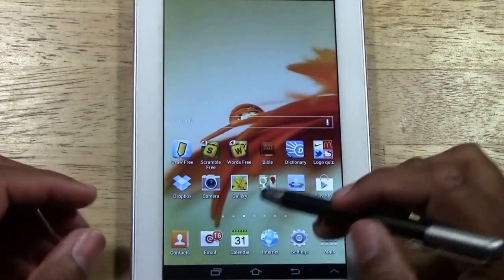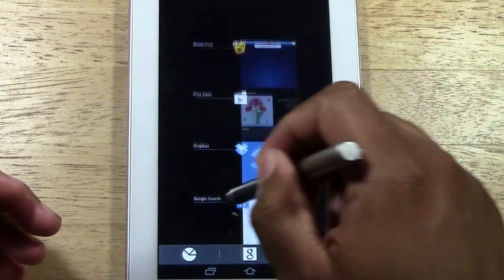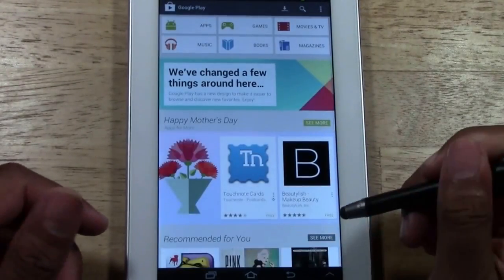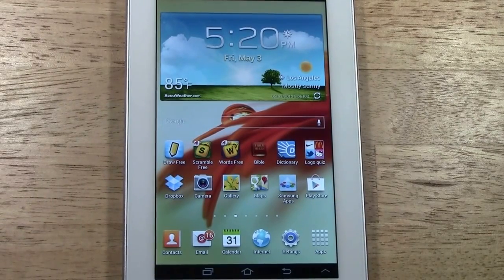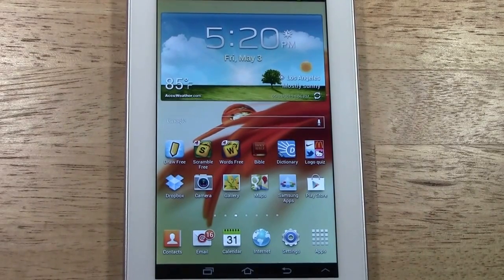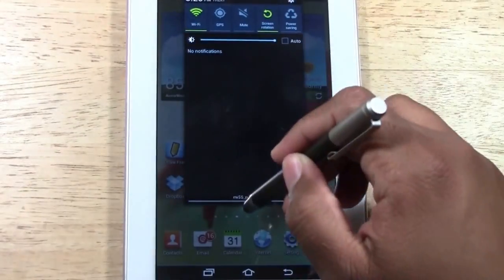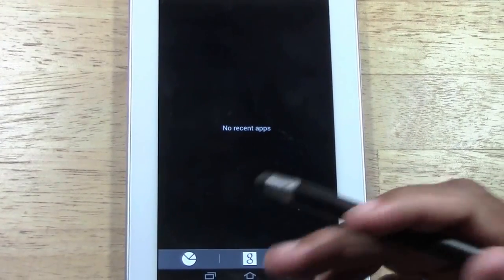When you tap that multitask button, these apps close the same way they did before — you can just swipe them away, or tap one and it will take you right into that app. You can also tap the trash button and that will close out all of those apps at once. Those were really the two big changes with the Samsung update: the notification bar is now at the top, and the multitask screen looks different with expanded functionality.